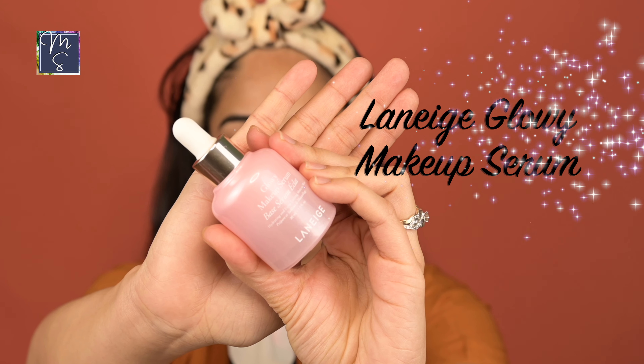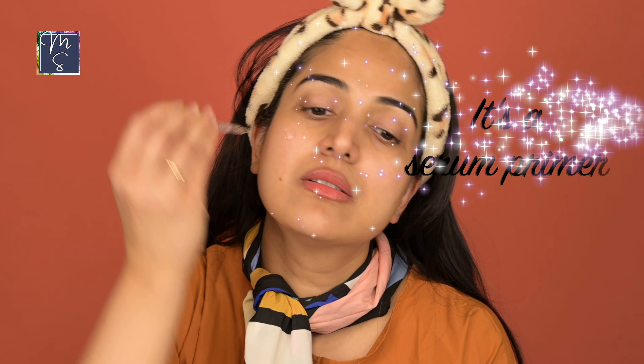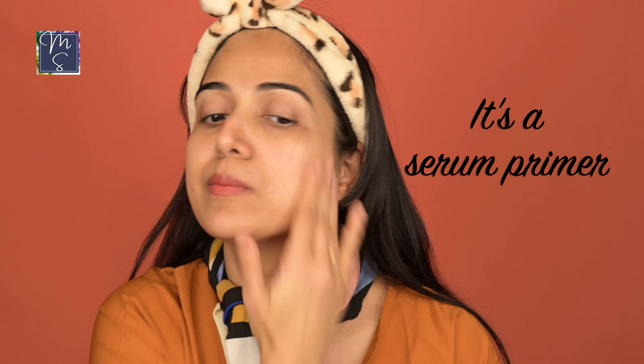For the serum, I'm using the Laneige Glowy Makeup Serum. I like this primer because it's so lightweight for the makeup to go on, but it's more like an extra layer of skincare really. This helps to create a glowy base and just work it onto the areas that tend to get dry. All right, now for the eye makeup.